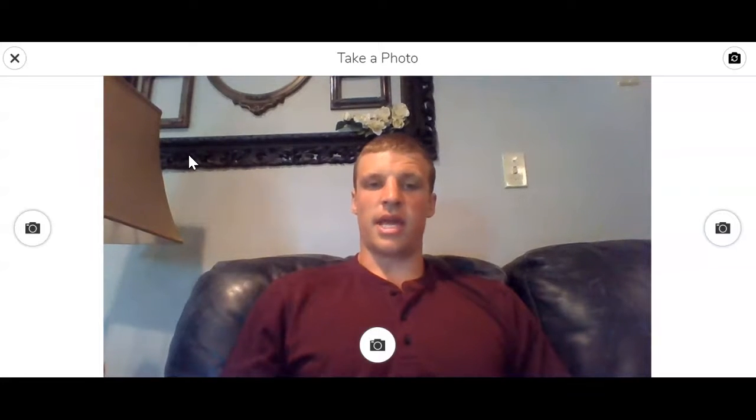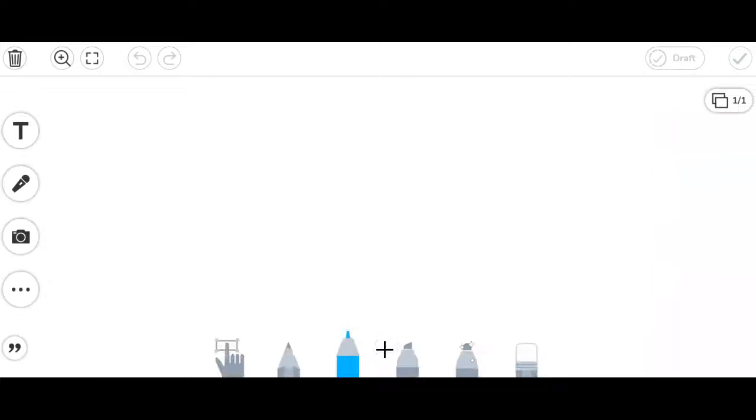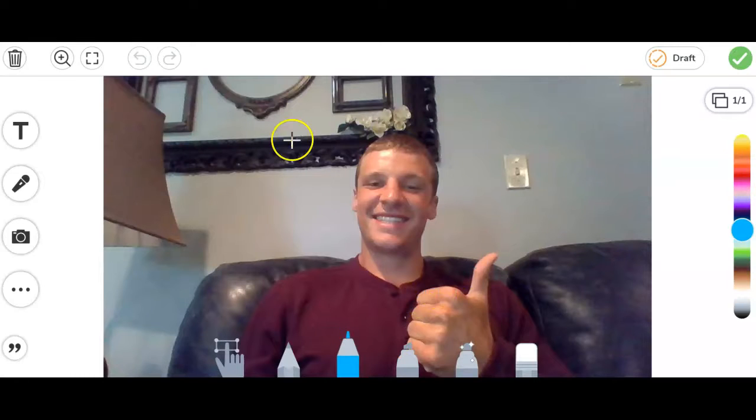I'm going to start with the photo. Once I click on that it'll pull up my camera and I can take a picture and it will save it just like this. There's some other options that I can do to this picture but right now I'm just going to leave it like it is.